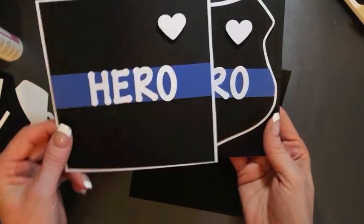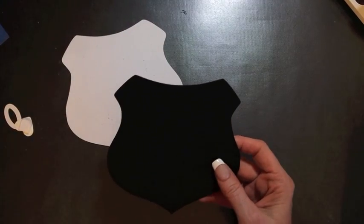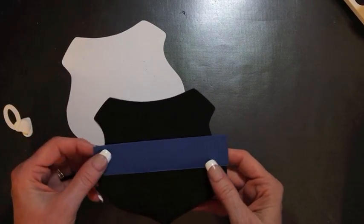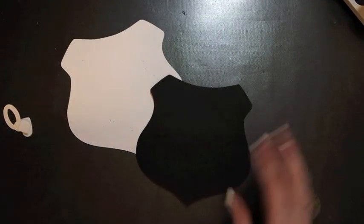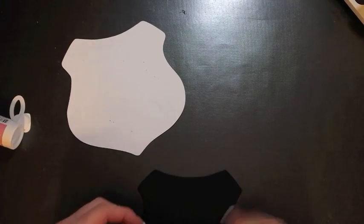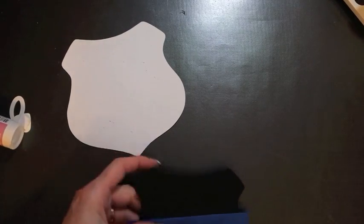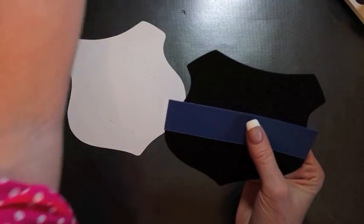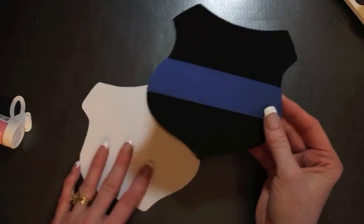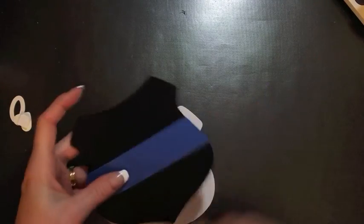Now we're going to construct our badge for the focal point of the card. Before I attach it to the white border, I'm going to glue my blue stripe on there first because I'm going to trim that off. That gives me my thin blue line. Now I'm going to glue it onto my white border.